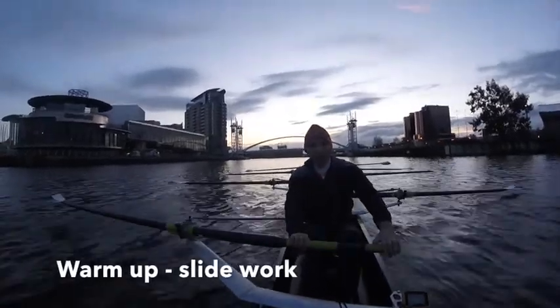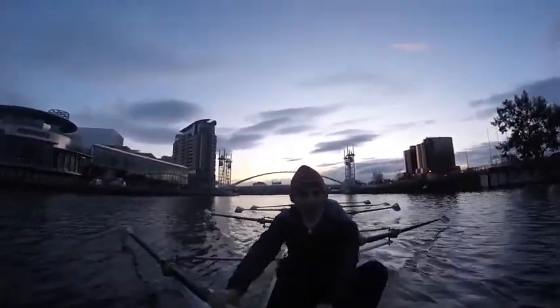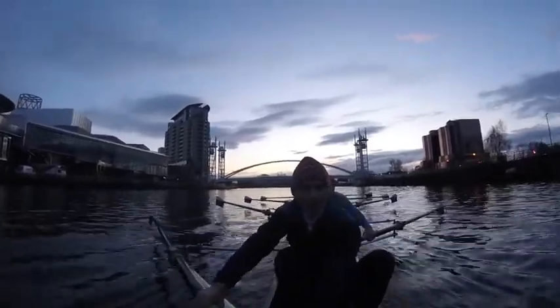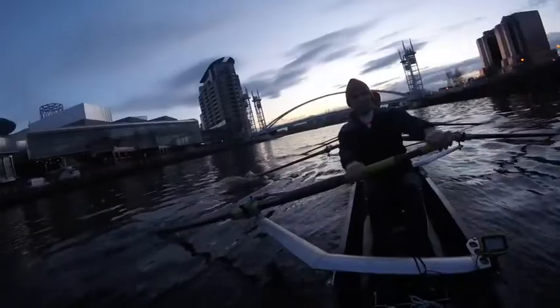From the hips — change that hip angle. To half a slide. Next one, go half a slide.